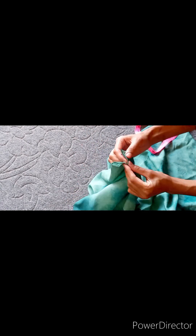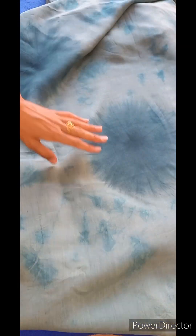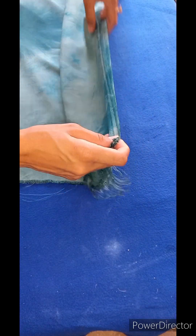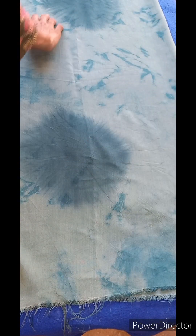Hello everyone, welcome back to my channel. I hope you all will be fine. I will share this with you. It is a very nice and easy design. I hope you will be able to get it. I have this fabric — it is a cotton silk fabric. I am making a dress with it and sharing this with you.